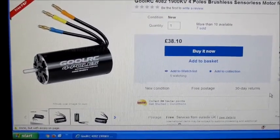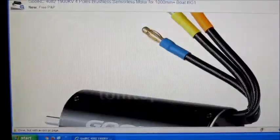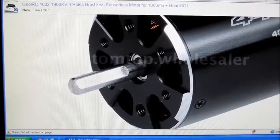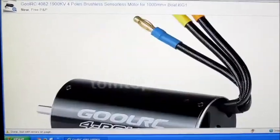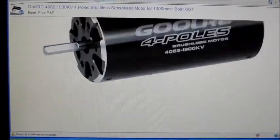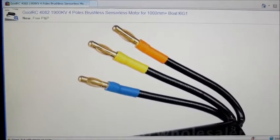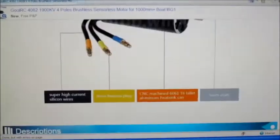I got one of these last week and I'm waiting to test it. It does have a quite strange bolt pattern on them though, so you may have trouble bolting it onto existing motor mounts, ducted fans, or whatever. They are quite nice looking motors, but they do only have 4mm bullet connectors on them.